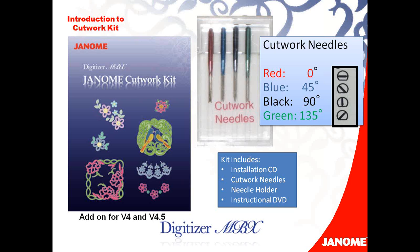Just a little information about what each needle is: the red needle is a horizontal blade at zero degrees, the blue needle has an angle of 45, the black is a vertical cut of 90, and the green is the other angle at 135. But like I said, I never even worry about the angles — I just know that my machine is going to tell me what color needle to put in when I need it.